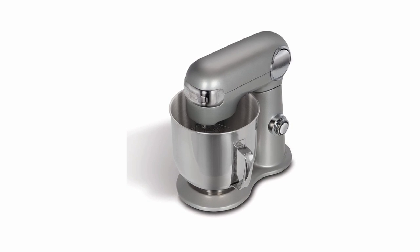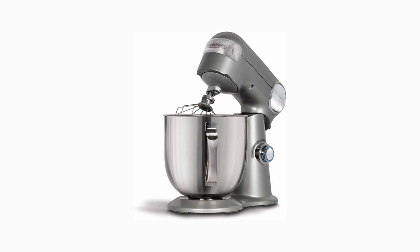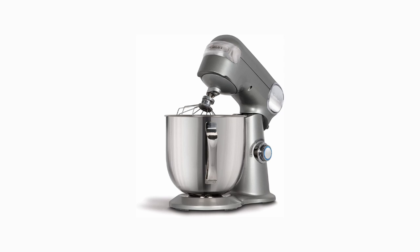Number 4, includes chef's whisk, dough hook, flat mixing paddle, and ingredient funnel. Number 5, die-cast metal construction, 59-point planetary mixing action.